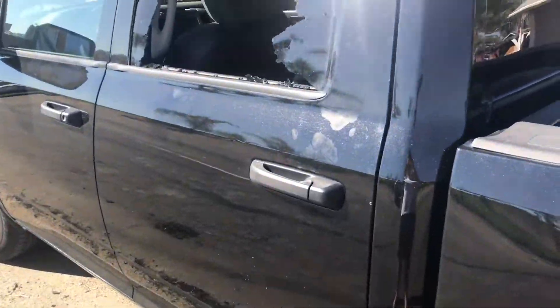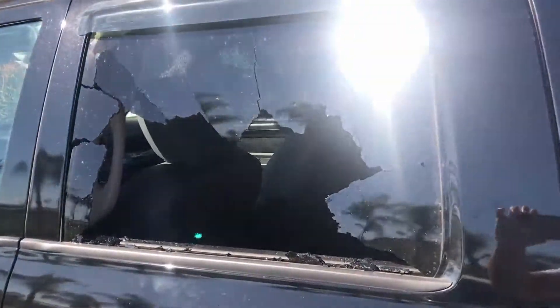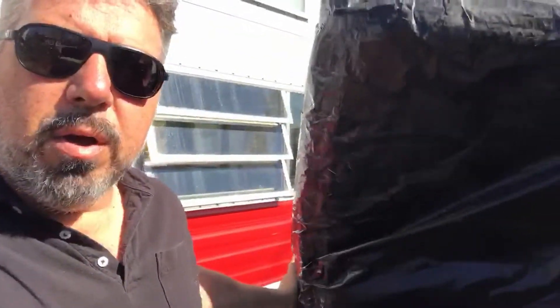Welcome to the channel. Today we're working on our 2019 Dodge Ram truck. Last Thursday somebody broke the side window and stole $200–$300 worth of tools from inside. The insurance was going to require a $500 deductible to replace this window, and I thought $500 on a $100 fix just wasn't worth it. So we're going to go ahead and replace this glass ourselves.